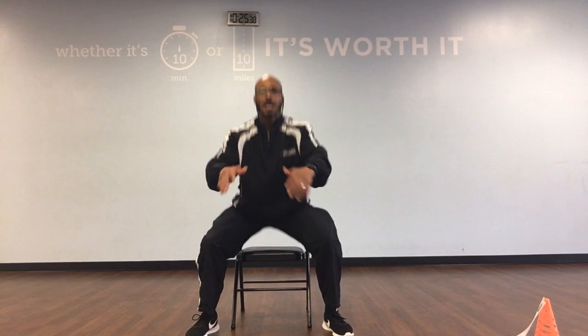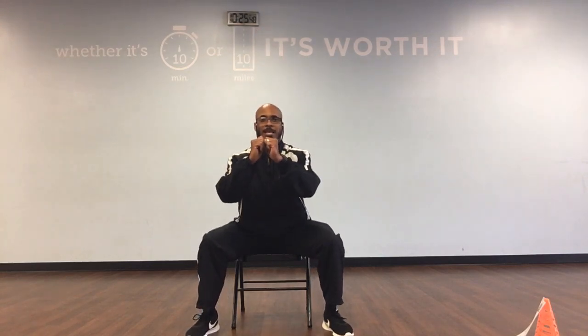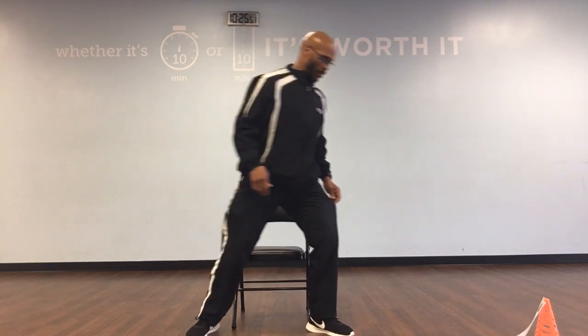Squats: up, 1. Sit, up, 2. Sit, up, 3. Sit, up, 4. Sit, up, 5. Sit, up, 6. Sit, up, 7. Sit, up, 8. Sit, up, 9. Sit, and up, 10. Great job right there.